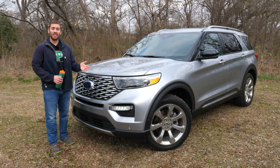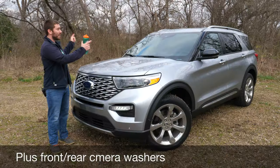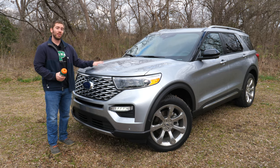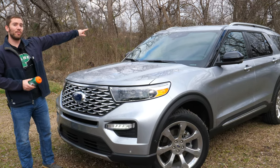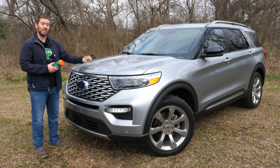Also on the Limited is a 360 camera system with a camera in the front, a camera in the back, and a camera under each mirror — I'll show you what that looks like on the inside. Another thing with the Limited is rain-sensing windshield wipers: using the front camera, it'll automatically turn the wipers on, and you can adjust the speed or just use regular wiper controls.